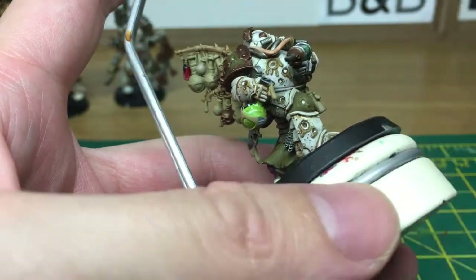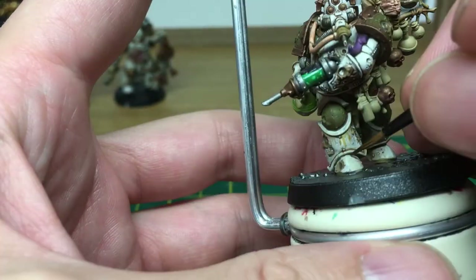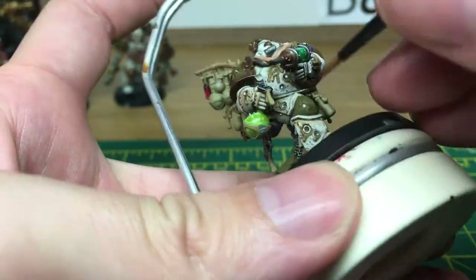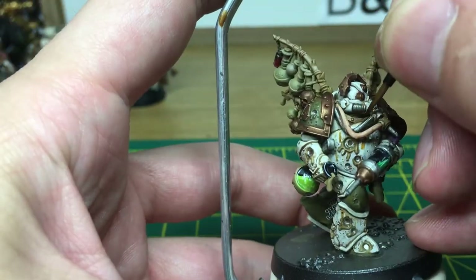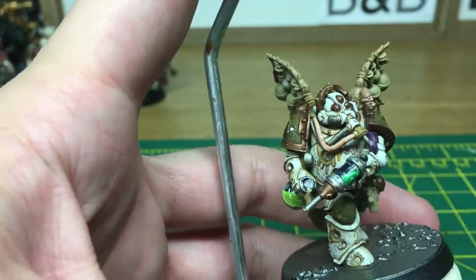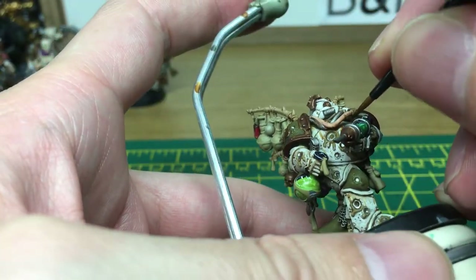OK, the next thing we're going to be doing is going to be using a bit of Seraphim Sepia, just to put on the first part of the weathering on his armour. For the most part, we're going to be trying to ignore these burn marks and openings on his armour. I'm just going to stick to doing the actual weathering. I'm going to come back to this once the sepia should be done.